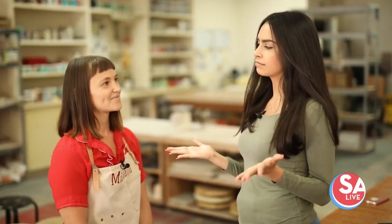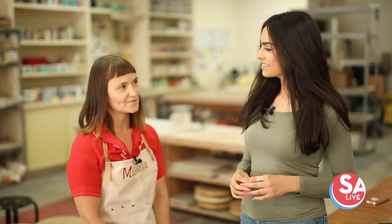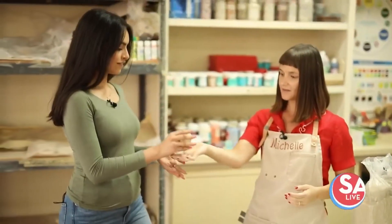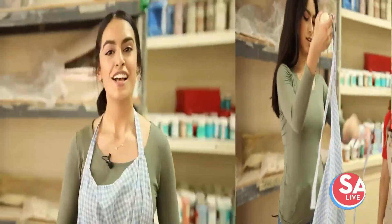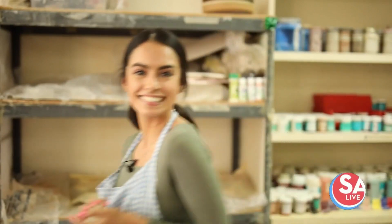So let's get to it. What are we going to be doing today? We're going to make a bowl or a cup — we'll see where the clay takes you. Perfect, let's get to it. You're going to need that, and I would suggest an apron. So I've got my clay, my apron, my hair is pulled back — I'm ready to go.